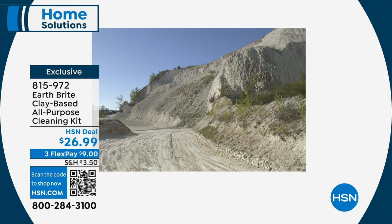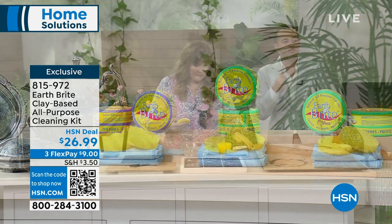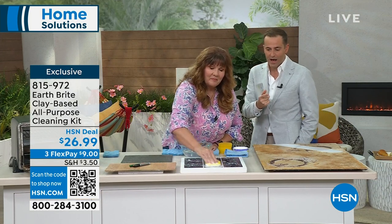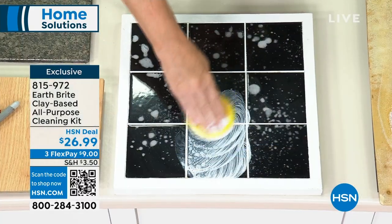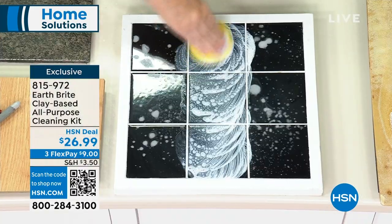$26.99. I don't remember the last time it was that low of a price to get two of them, and the two microfiber cloths and the two specialty sponges as well. But when you think of all the money you spend on all the different cleaners, this one does it all.